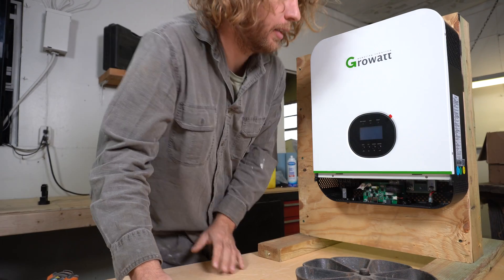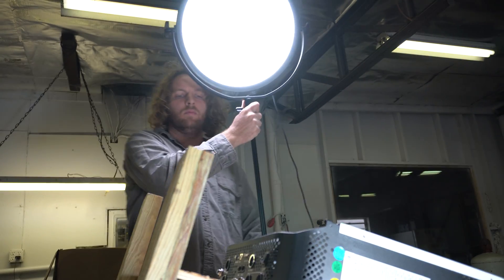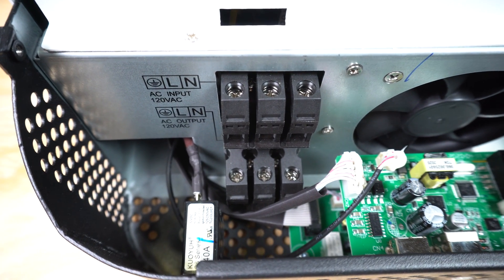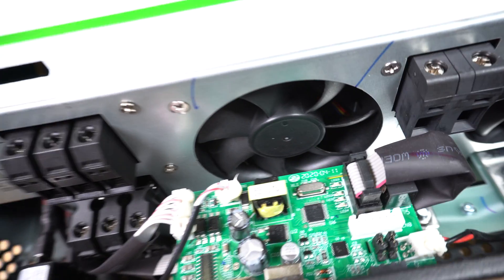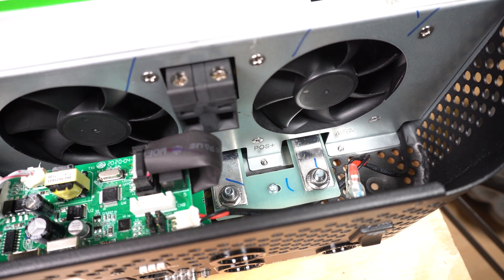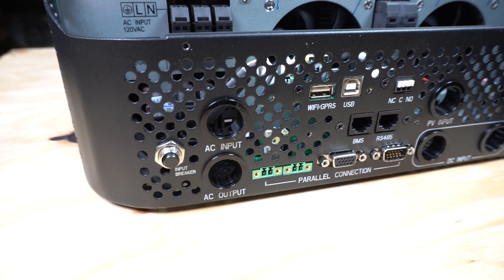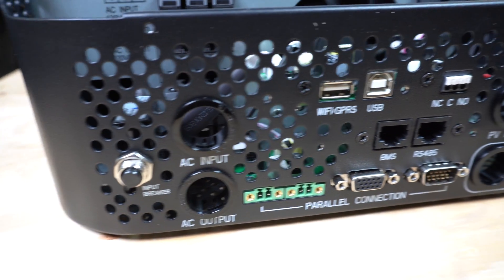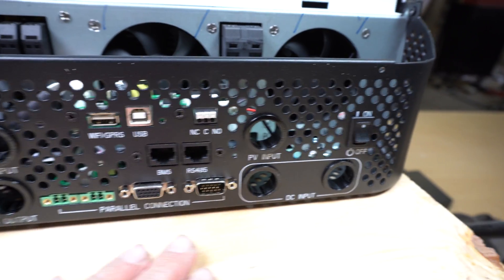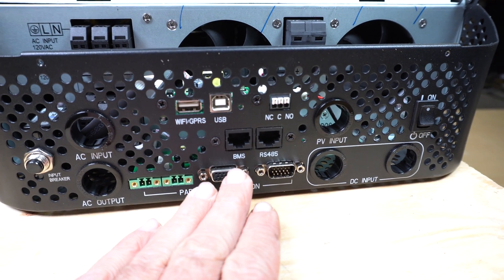With the lower portion removed we can go ahead and look inside. With the cover taken off, you can also see that we have an AC input and an AC output. Over here we have our PV input — this is for solar power. This is where we attach our battery terminals for our 24 volt setup — positive and negative. At the bottom we have all of our ports for wiring: our DC input, our PV input, our AC output, our AC input, and connections for wireless and parallel operation.